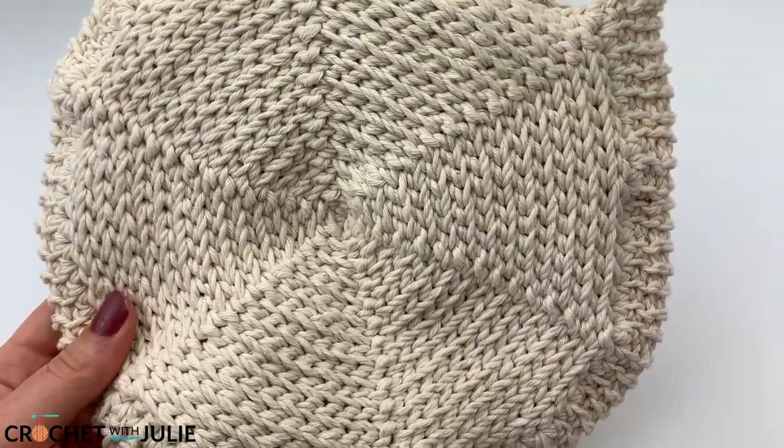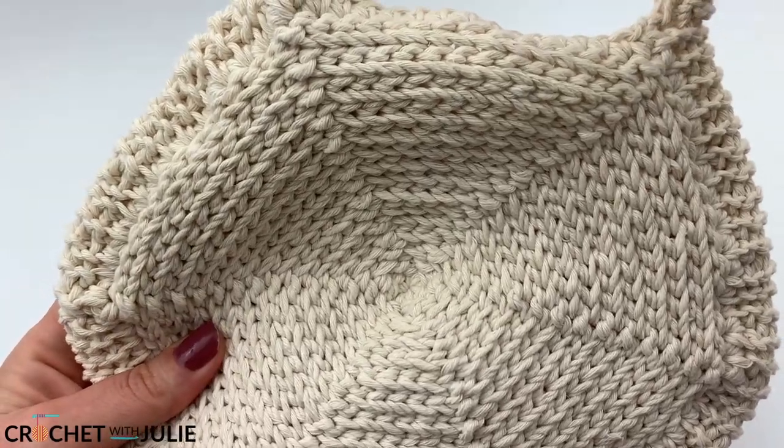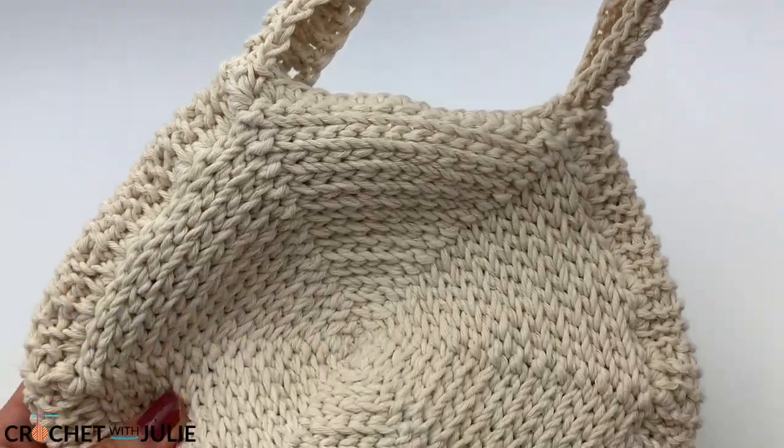Hi everyone! Today we're going to be crocheting this purse. The strap for this purse can be adjusted to any length, so this can be a clutch like I have, or you can make it long like a traditional purse.